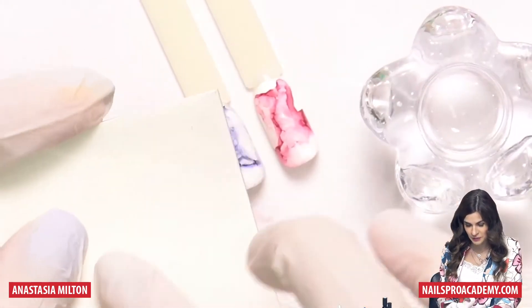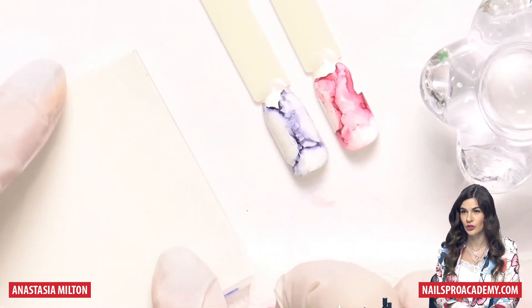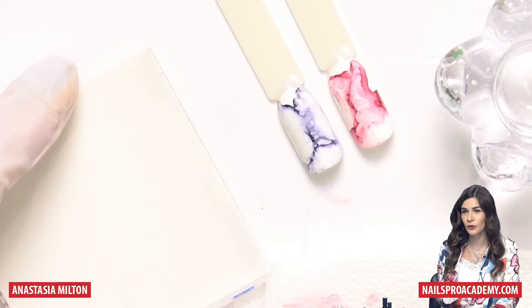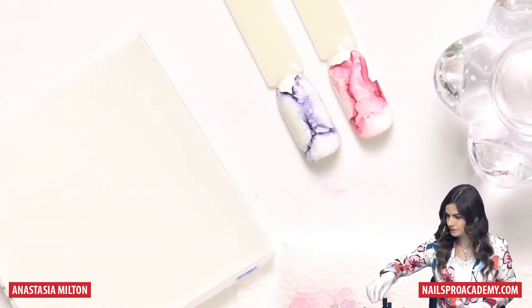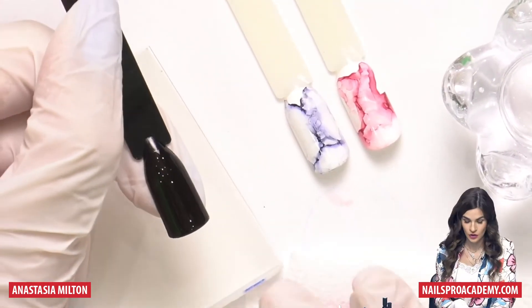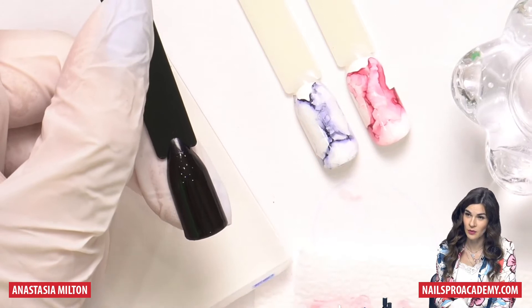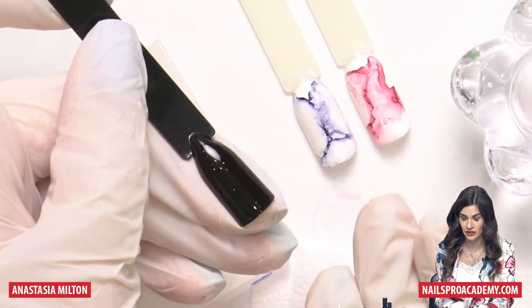Let's do the same thing but using gel polish. This is a paper with a shiny part — you can also use foil, or a file folder; some slippery surface works fine. Let's do the opposite — black marble with a dark background.